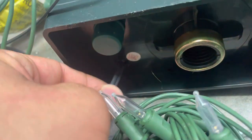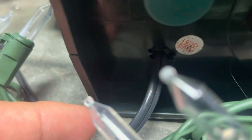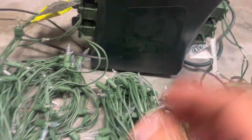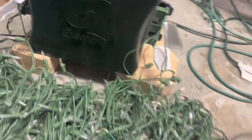Down here I have the extra unit hooked up and ran down there. I'll put a little silicone around both ends of the boxes. This controller can just sit on the ground — it does stick up a little bit, but that's okay. It's sitting on a couple of bricks because of the speaker cable.